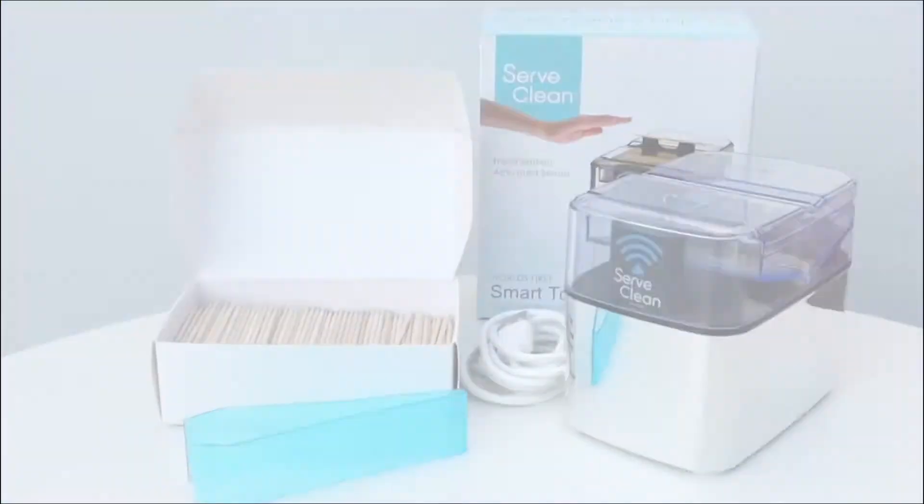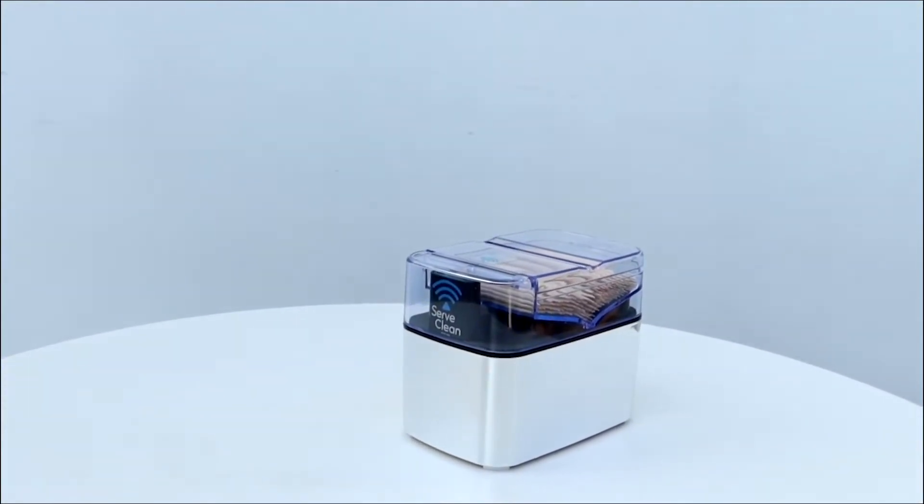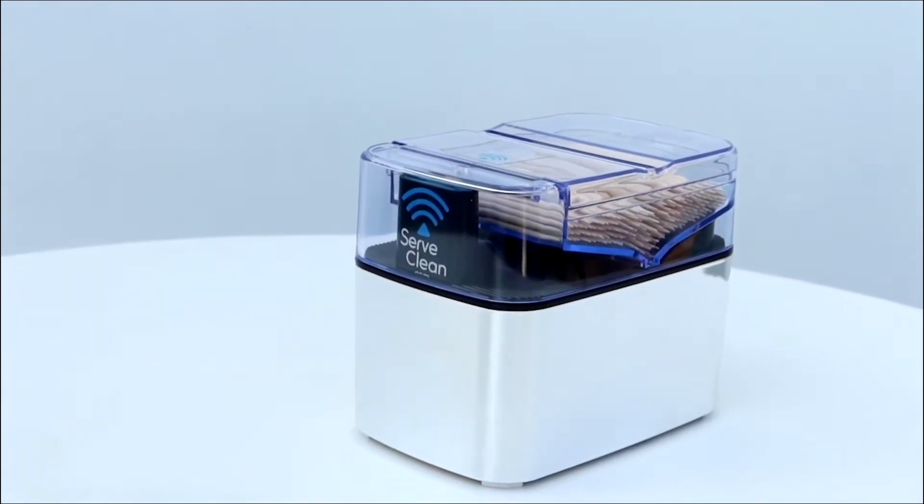Introducing the world's first smart toothpick dispenser. A simple wave above the SurfClean sensor electronically delivers one clean, unwrapped toothpick to your fingertip.